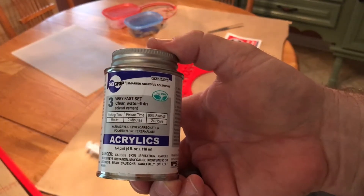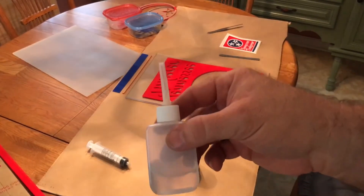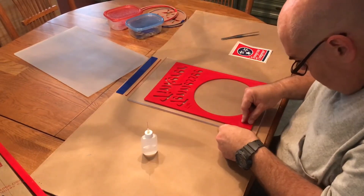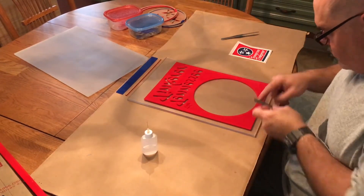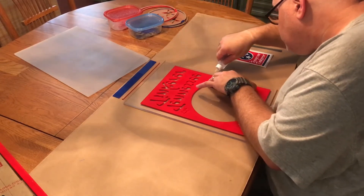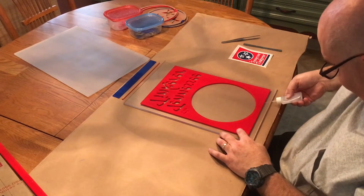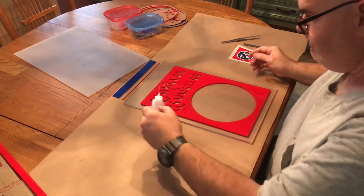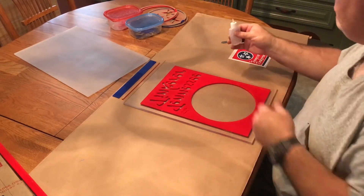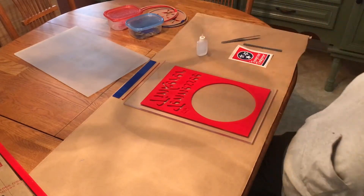To bond all the layers together we're using a very fast-set clear acrylic glue applied with a bottle with a very fine needle. The key to gluing acrylic is to get your piece centered where you want it on the other piece, then squirt the acrylic glue down the edge. It sucks under between the layers and bonds them — it works much like PVC glue in that it melts both surfaces and makes them into one. The difference is it's very, very thin, like water.